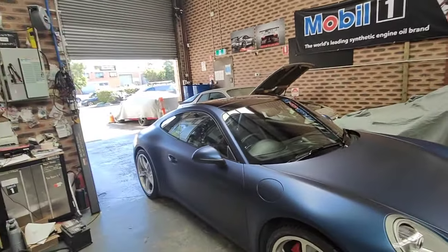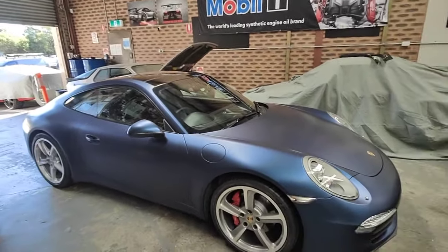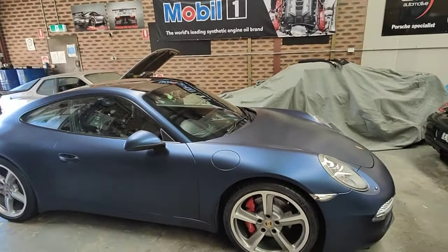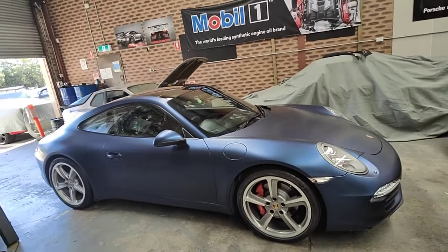We put the IPD plenum as well. That took us a long time — we had to drop the engine down a bit more to try to clear it properly, because you can't get the back one on properly, so you need someone to hold it up.